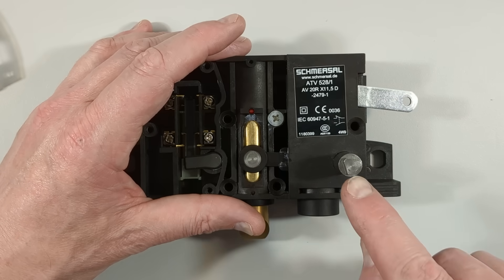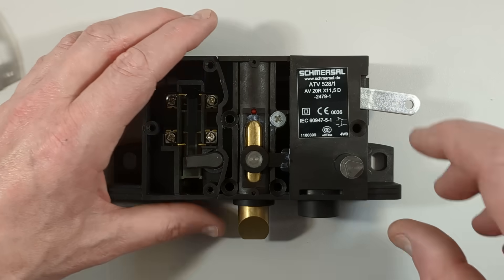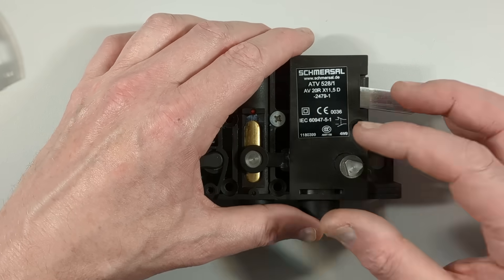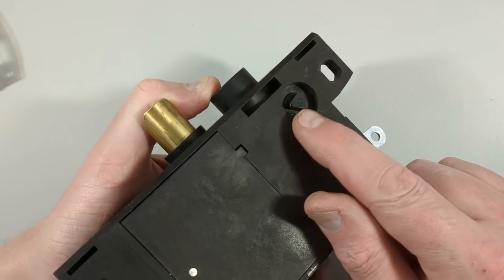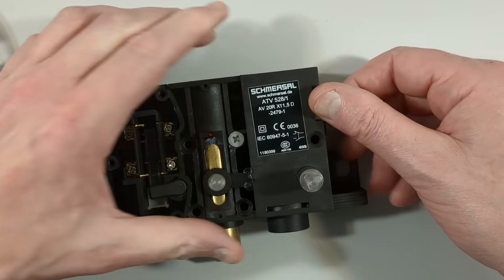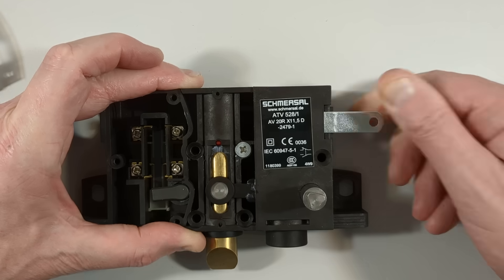Other things worth mentioning are the triangular key here. That literally goes onto the pivot mechanism so that if the lift is faulty, the lift engineer can come and put their triangular key in — on either side — and emulate the solenoid to actually open the door and let people out of the elevator.